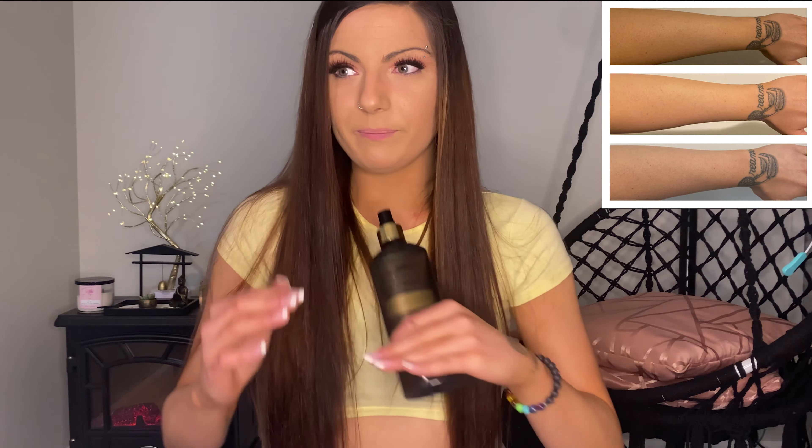I was going to purchase a regular dry oil, but I've been on kind of a gradual tanner kick. They're awesome for anybody who wants to tan — if you've never tanned before, you can build up to the color you're comfortable with rather than slapping on a full tan. Right now I had done my tan four days ago and have three applications built up. I've been using this product for two weeks because I like to fully test products before reviewing them.